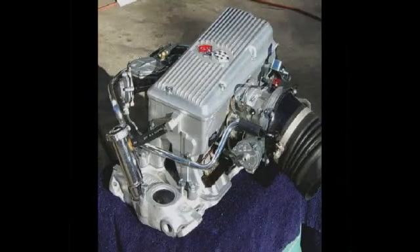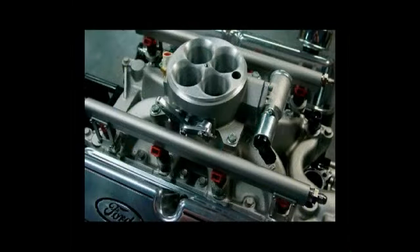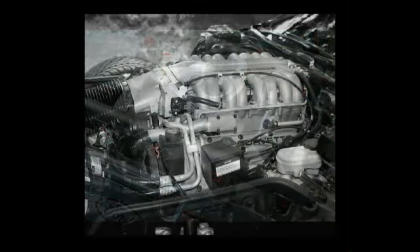In this clip we'll talk about the different types of fuel injection. This is a fuel injection off of a mid-60s Corvette. We move into the throttle body system, which looks like a carburetor, but notice the fuel injectors under the fuel rails.